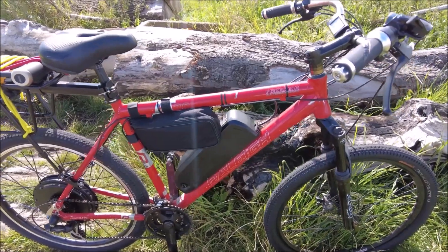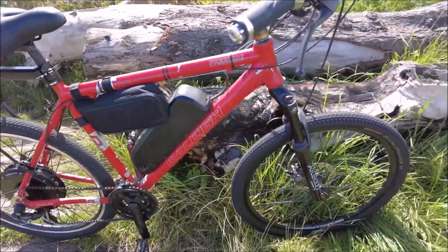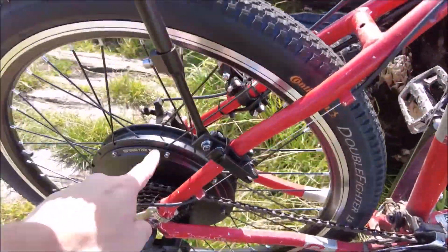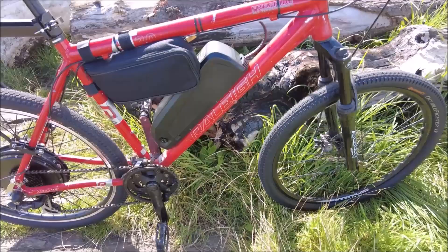Hey, hope you're all okay. Right, e-bike — well, e-bike conversion. I bought this off Amazon. That was £180 for the kit, and the battery ended up being £300 because I've got a decent one.